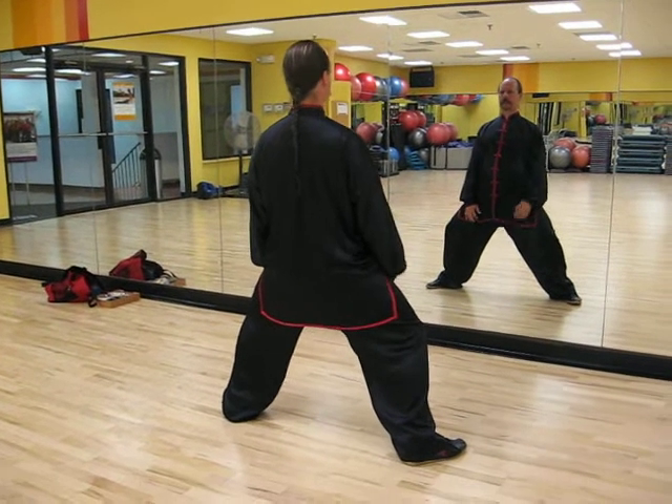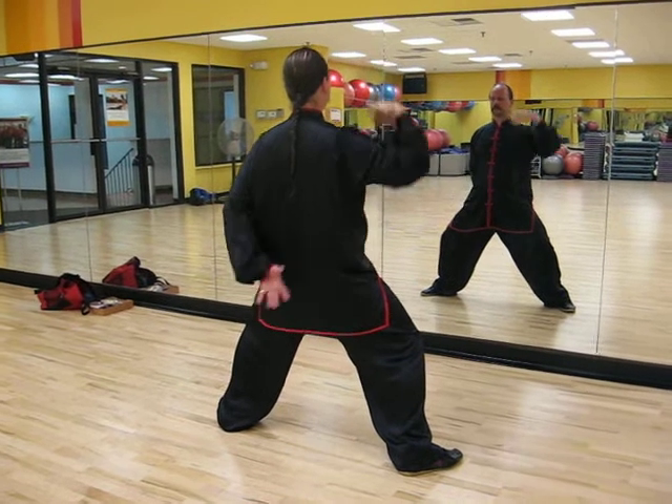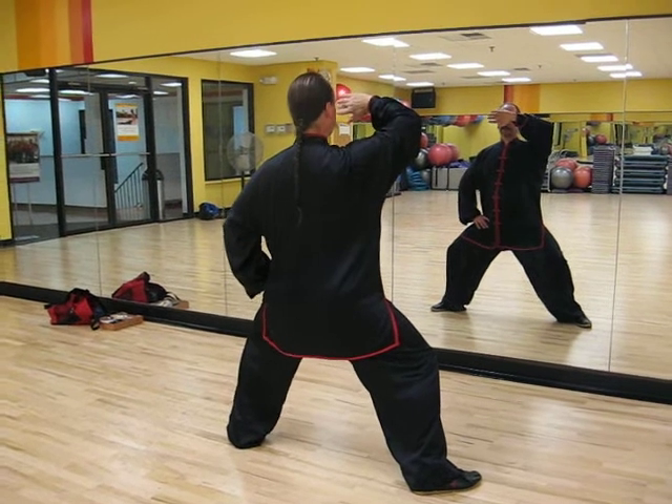First, horseback riding stance. Head should feel suspended from the ceiling, butt tucked. Hand in front of the face, left hand on the hip.